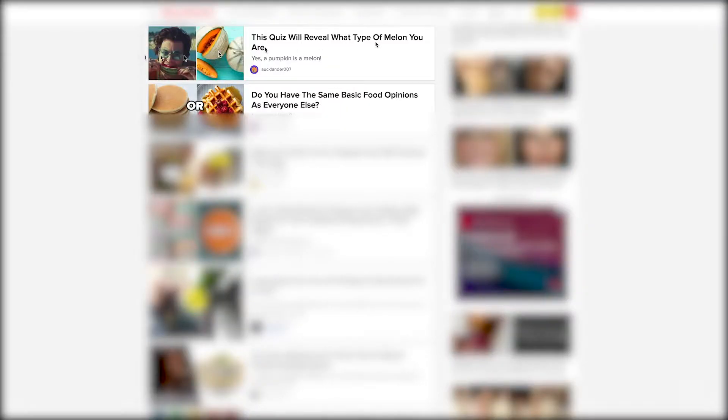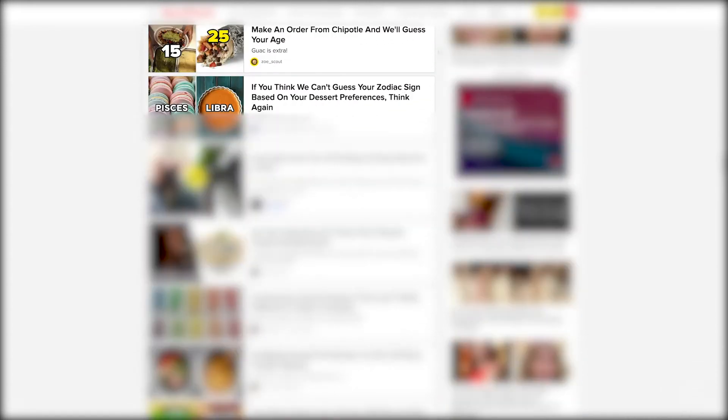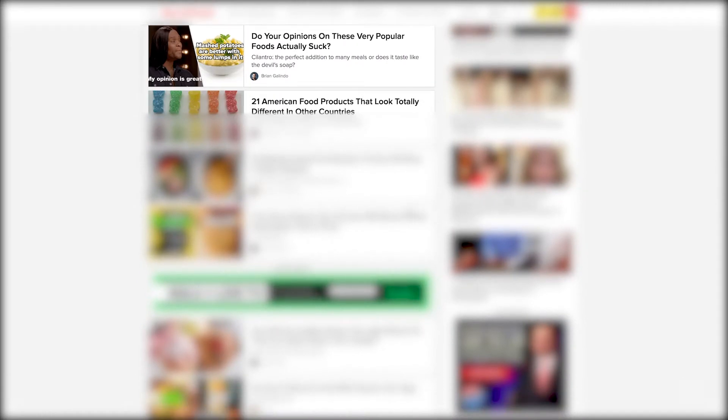Whoa, that's enough TV. Surely in this day and age, it's got to be better to learn on the internet. This quiz will reveal what type of melon you are, make an order from Chipotle and we'll guess your age. Do your opinions on these very popular foods actually suck? Wait, this isn't even a parody — it's an actual website. Okay, enough of technology.